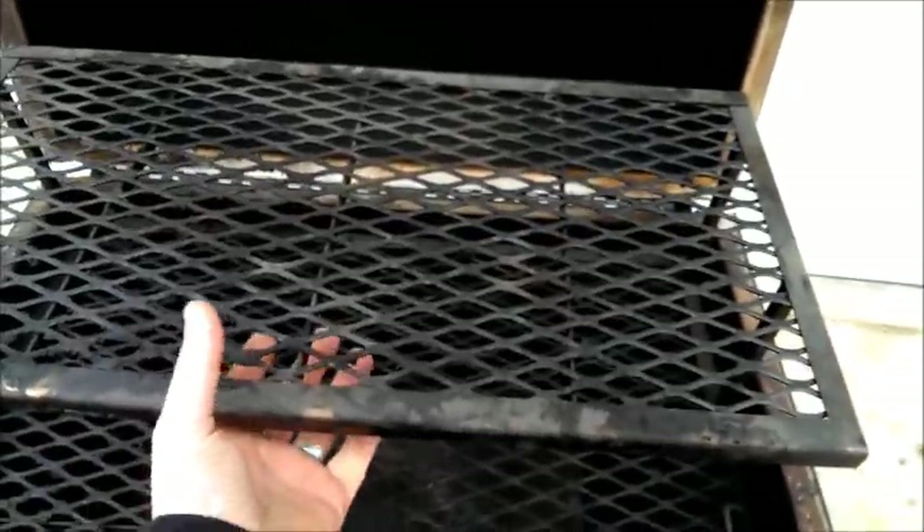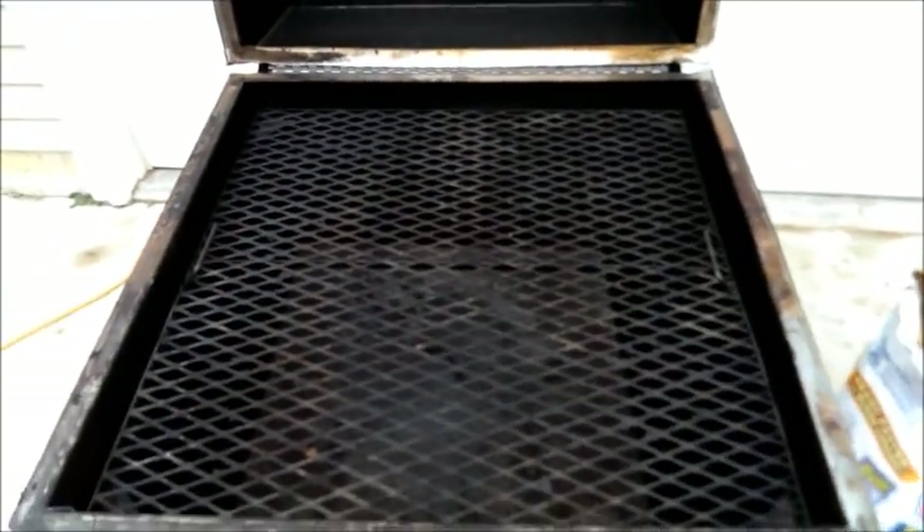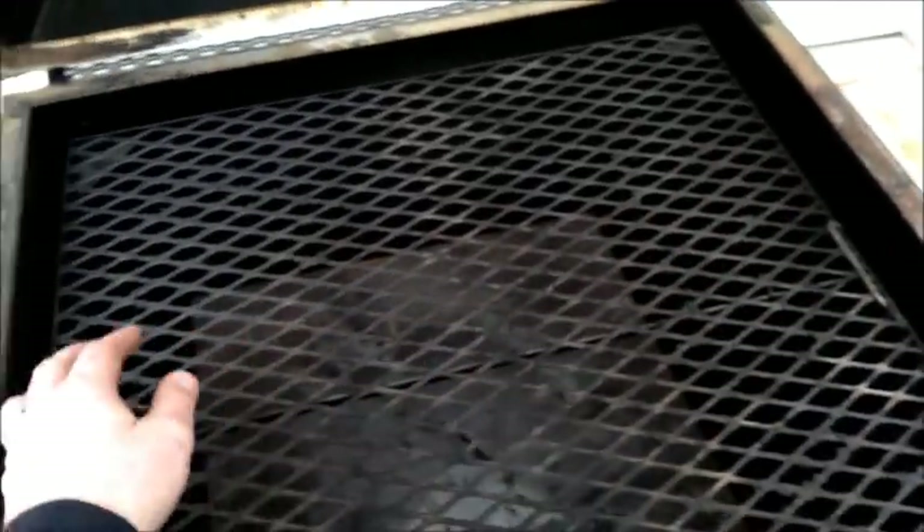You can fit five slabs of St. Louis spares on it or baby backs. Anyway, that rack just lifts right off — set it down on the ground. Then we got our main grate; this is how it comes standard without that second rack. There's two handles here, but I'm holding the camera with the other hand so I gotta do it the hard way — just take that out and lean it or hook it over on the side. This is our baffle plate.